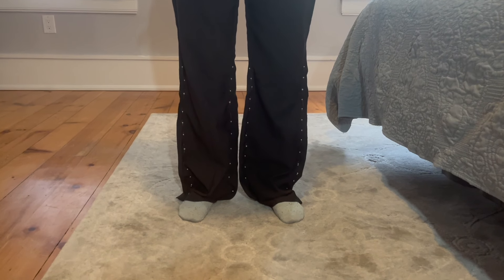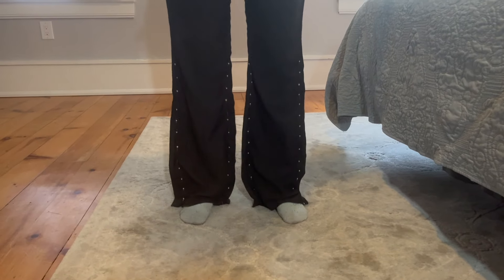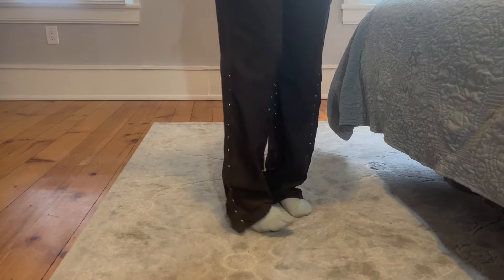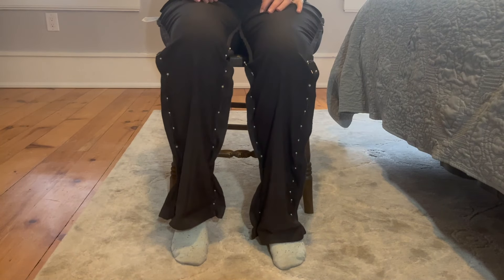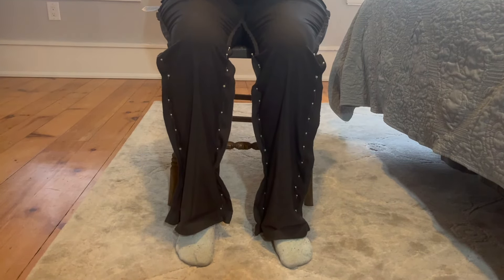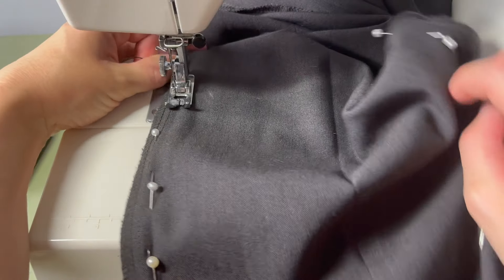Once you've placed all your pins, lay out the pant legs to get a good sight line. But certainly you want to try them on with those cuffs down — stand on tippy toes to get a real sense of the shape, and do a sit test to make sure they're fitting okay before you start sewing.